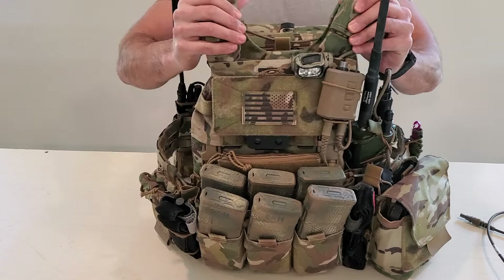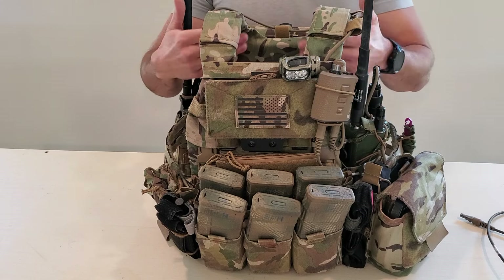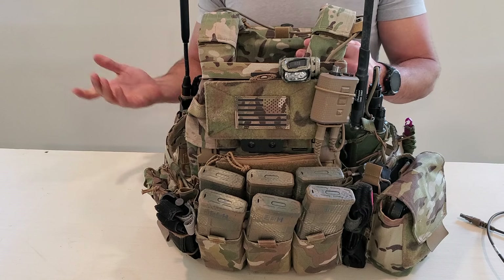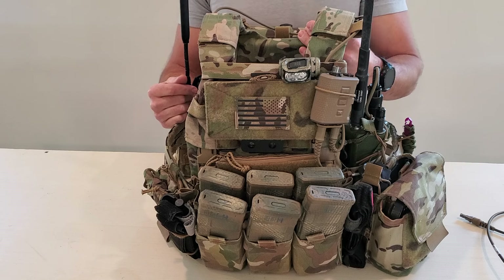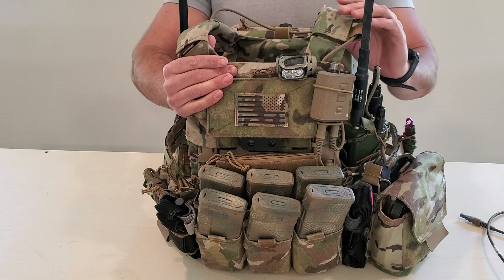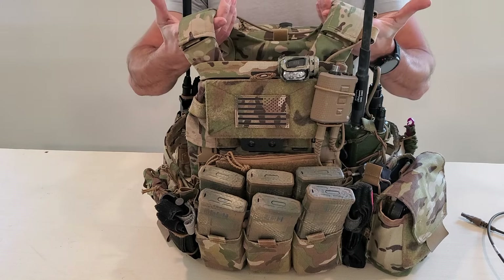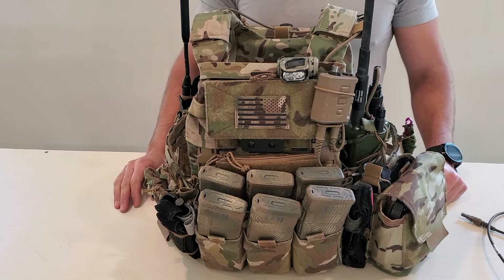The base of this plate carrier is a Spiritus Systems LV-119. I've used different plate carriers — I also have a Cry AVS, I've used Farros, I've used a Cry JPC. There are a lot of great plate carriers out there and they all have pros and cons. I think the LV-119 is really well built — it's simple, it fits what I need, and has treated me well. If there are other plate carriers you like, I think the principles are really the same.